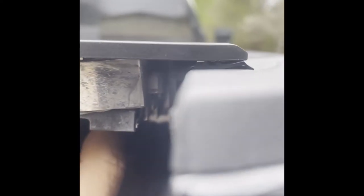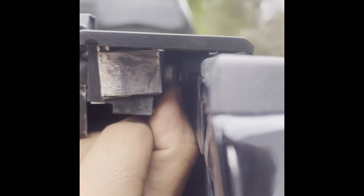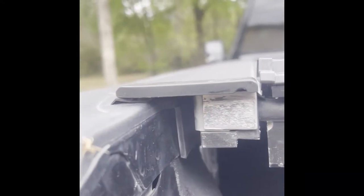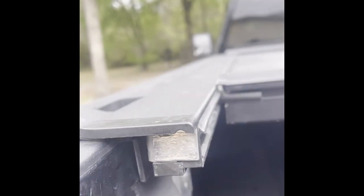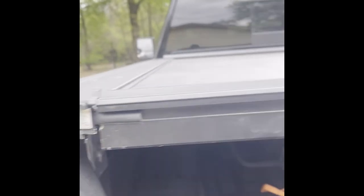So that's your lock right there that actually holds it back. Now test it - and I think we're good.